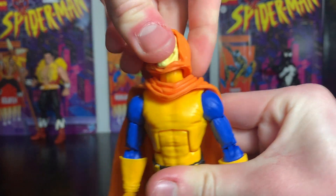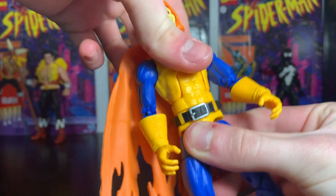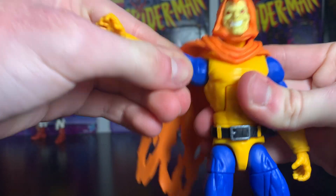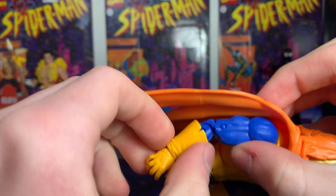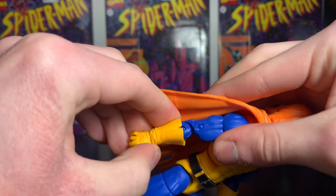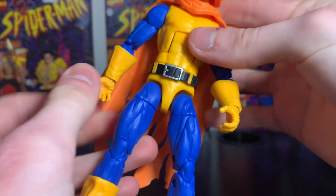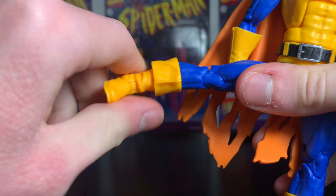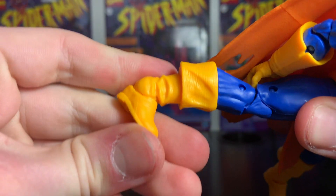The articulation is basic for most figures. You can turn the head and move it up and down, there's an ab crunch, and you can swivel at the pelvis. The arms go up, rotate, bend out, and rotate down and up. There are double joints on the elbow, twists at the wrist, and bends in and out — same with the other arm. The leg moves up, rotates, and bends with two joints.